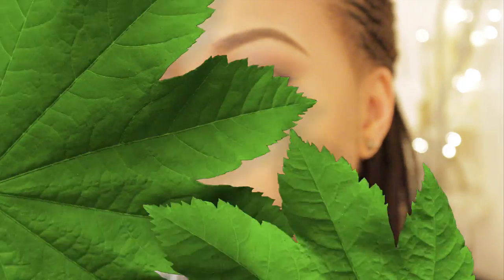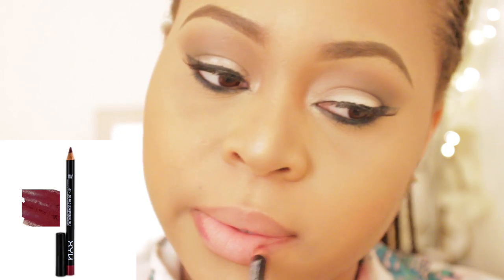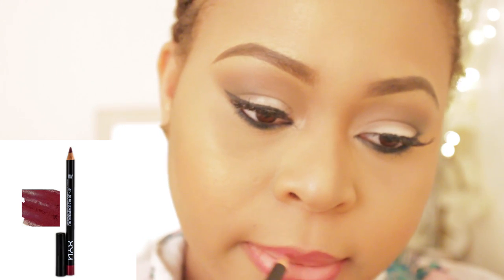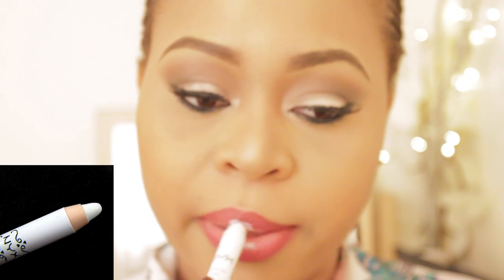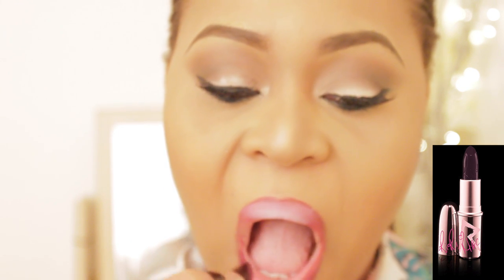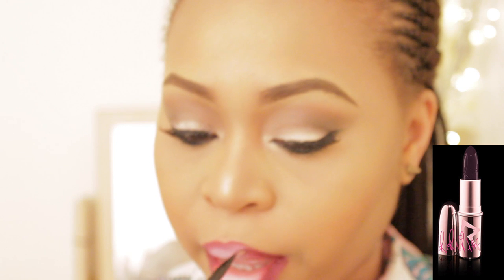Now for the second lip, I'm taking NYX lip pencil in Burgundy and I'm just outlining my lips. This was actually the lip I had that day when Miriam and I were out shopping. I outlined my lips, filled in the corners, and took my NYX Jumbo Pencil in Milk and blended that in because I wanted an ombre effect. Then I took Rihanna's Talk That Talk lipstick — I absolutely love this — using a lip brush to go over and blend it in to give me the ombre effect I wanted.